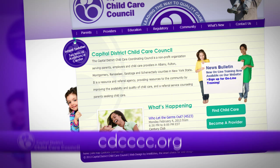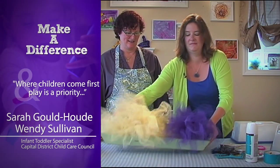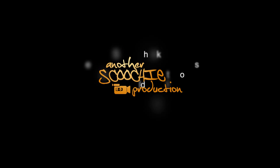For more information about the services we offer and developmentally appropriate ideas for children, visit our website at cdcccc.org. Be sure to tune in next time when we show you how to make tutus! Thank you!